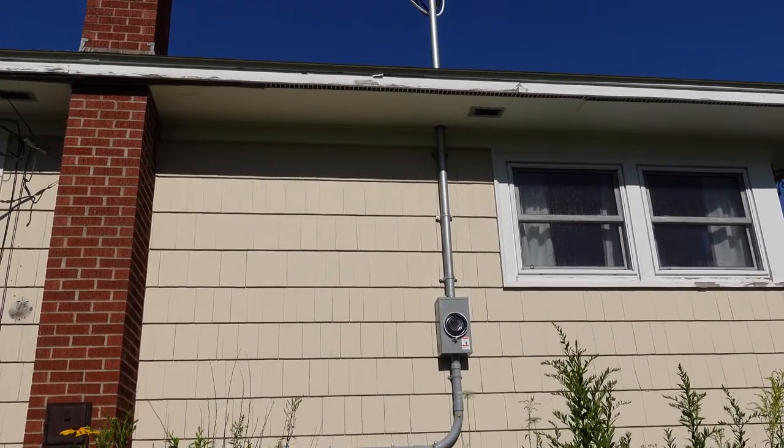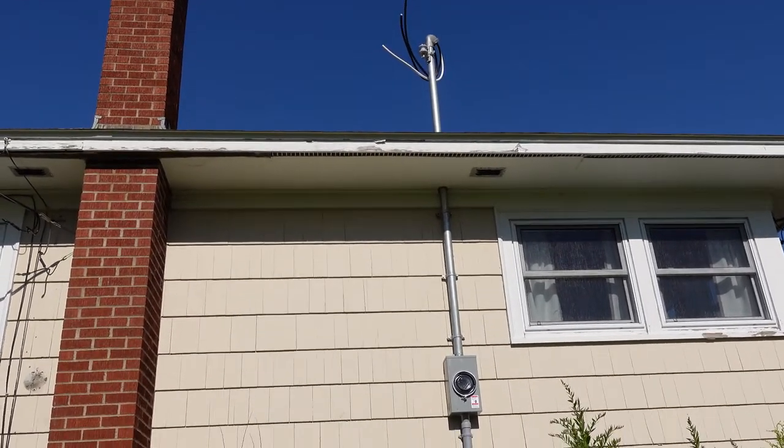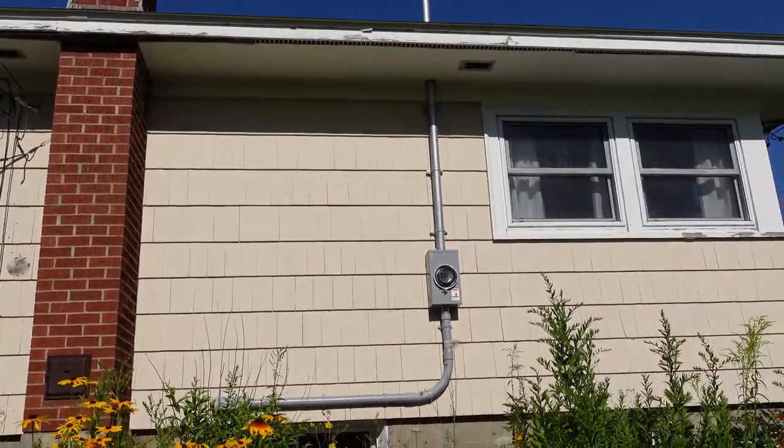On this property we are installing a 200 amp service. It's being upgraded from the old one that was there, which was 60 amp, and we're going to go right up to 200.